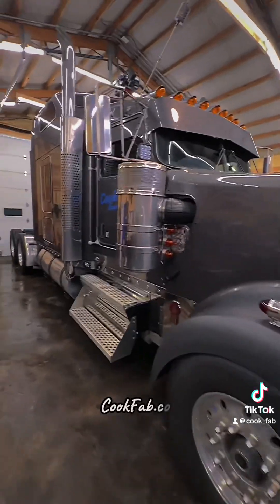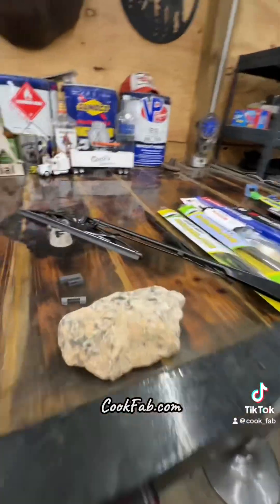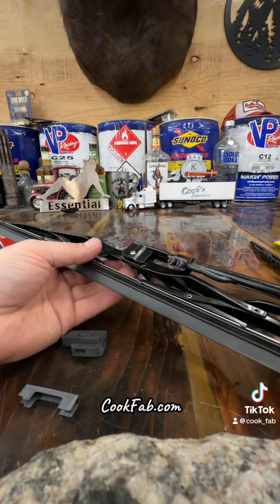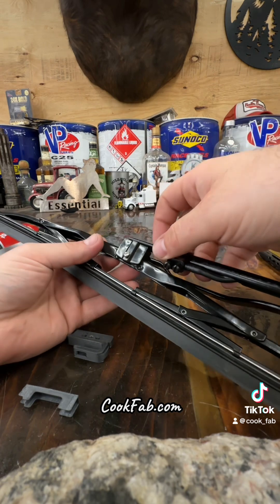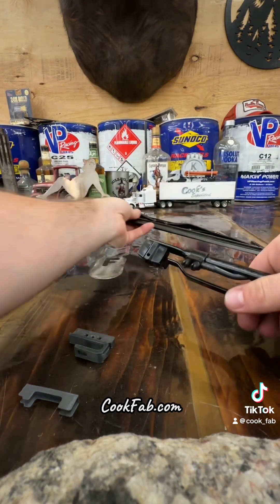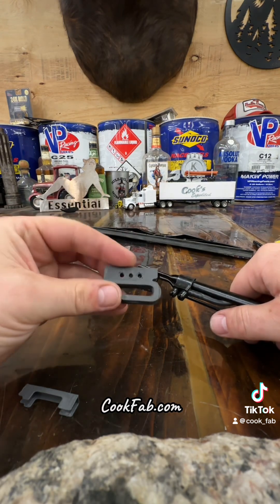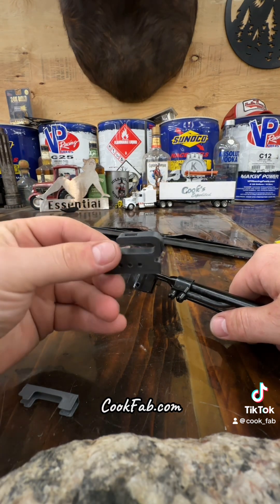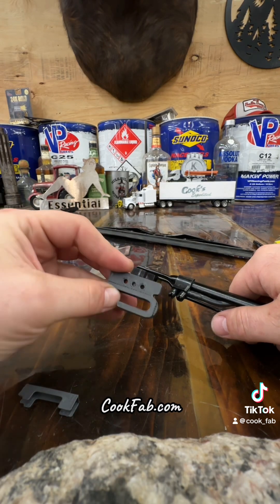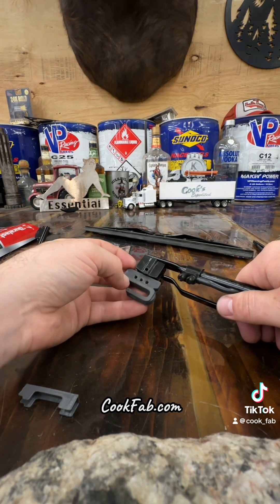I'll show you how those adapters work. Here I've got a Kenworth wiper arm with your standard bolt-on wiper blade that they come with. Pop that out of there — and this is the J-hook adapter that I make. This converts it to be like your standard car or pickup, so all you do is pop that into there.